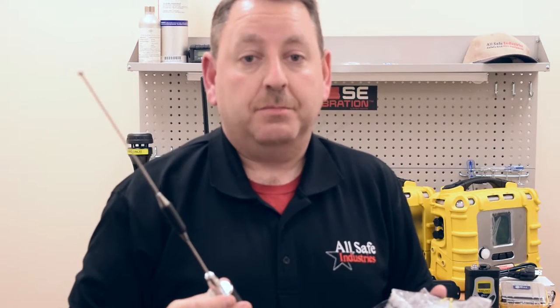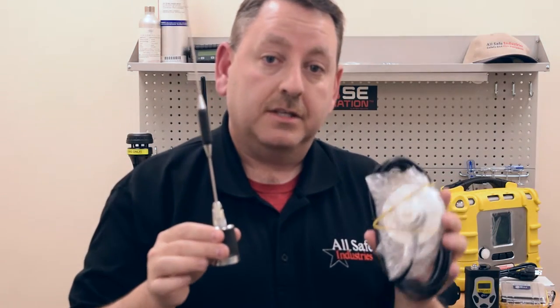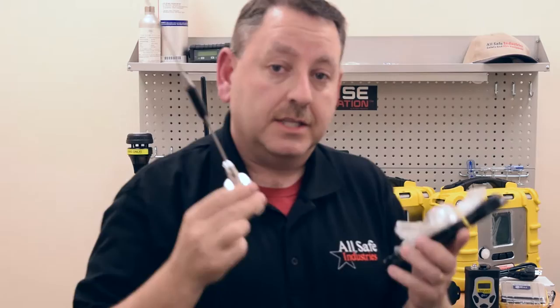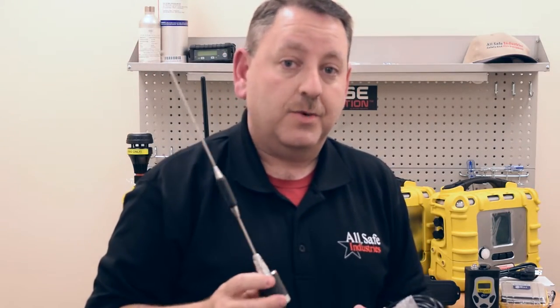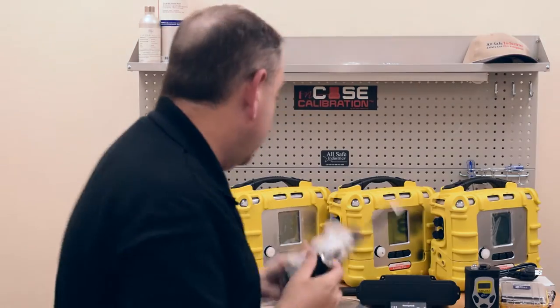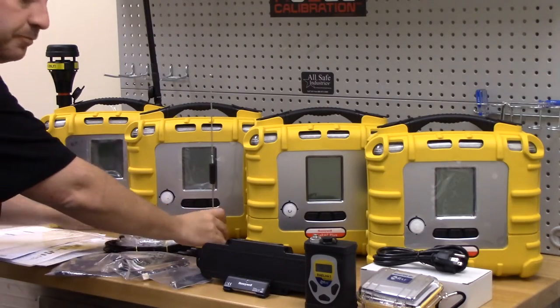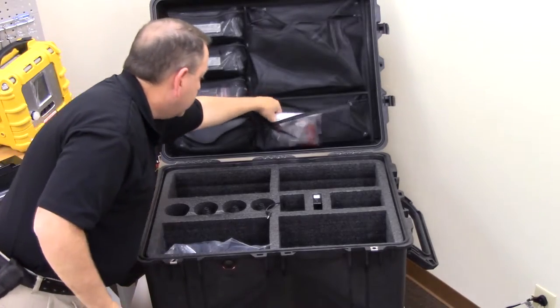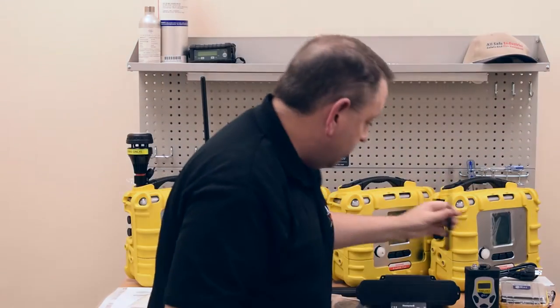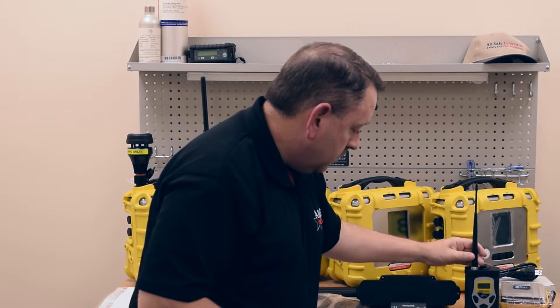As you know, anytime you're operating radios, the higher the antenna, the better the communication. I would highly recommend putting this on the top of a command vehicle or on top of your incident command trailer — that will give you a better signal the higher you can get the antenna, especially useful in venue protection when you have a lot of radio traffic. This 25-foot magnetic mount base helps you do that, and it comes in the rapid deployment kit. The next item is the antenna for the RayLink 3.